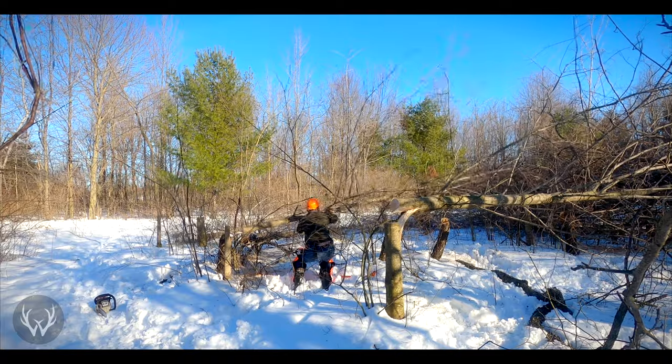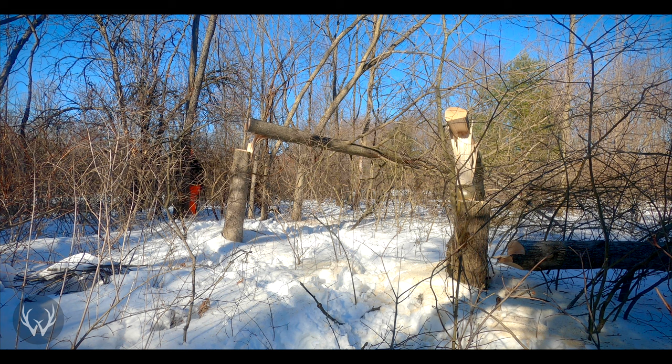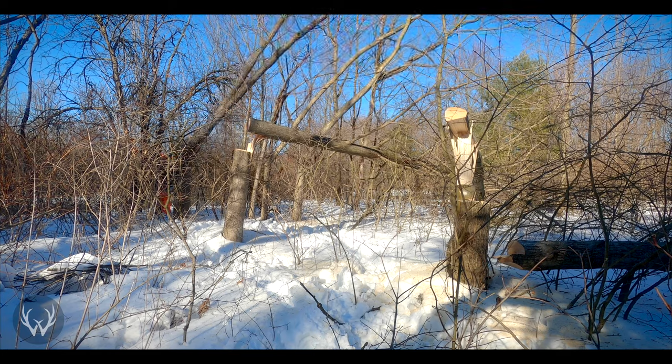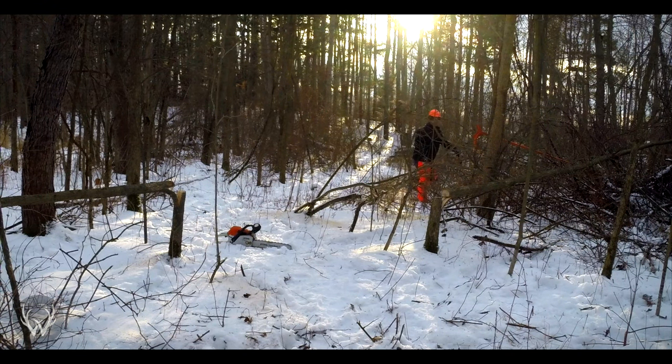The final step in the preparation process is making sure you have all the equipment you need. If you're doing the work yourself, this goes beyond just having a chainsaw and felling wedges — you need all the safety equipment as well. Anytime you're doing chainsaw work, wear your helmet, chaps, gloves, and steel-toed boots. If your helmet doesn't have a visor, make sure you're wearing safety glasses. Please don't take any shortcuts when it comes to safety — it's just not worth it.